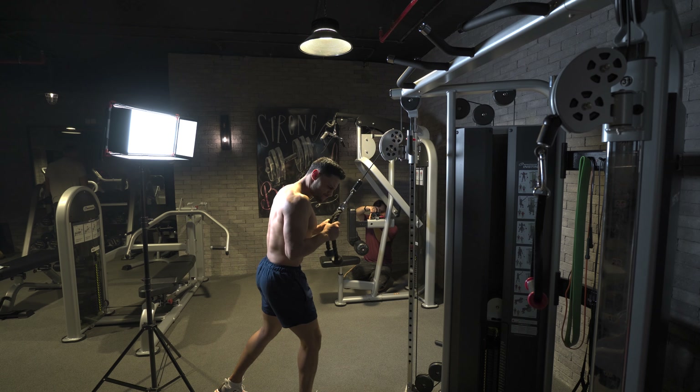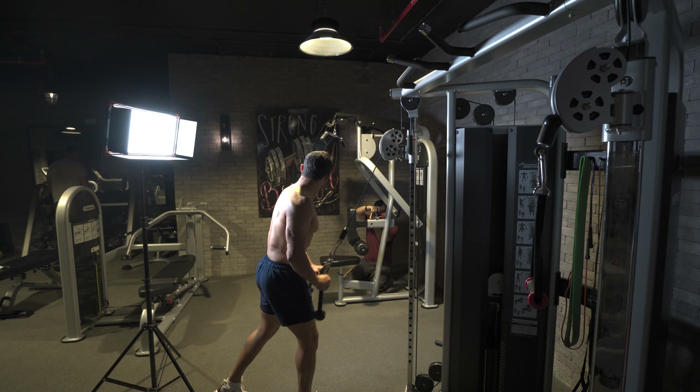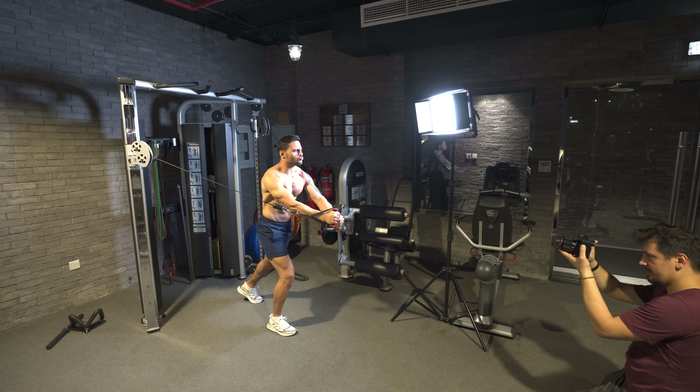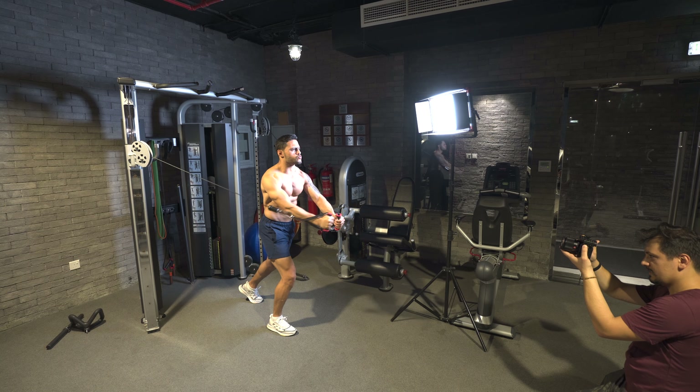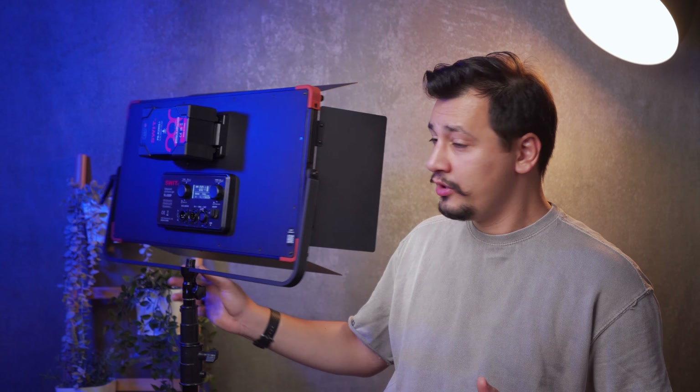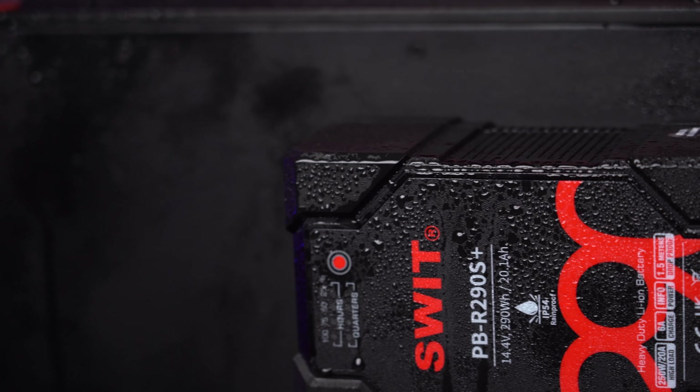The SWIT E90P is 57 by 30 centimeters, so it's portable enough to take with me to the gym and film a friend doing some workout. The panel works on wire as well as on V-mount batteries, and in order to make the whole setup rainproof, you should go with a rainproof V-mount battery.